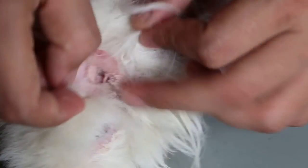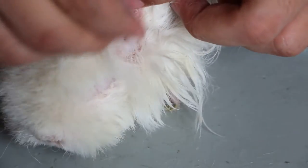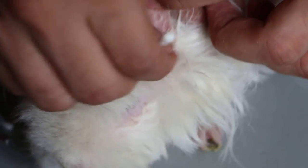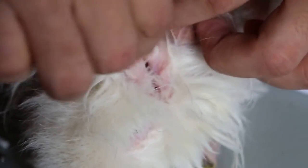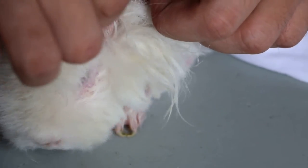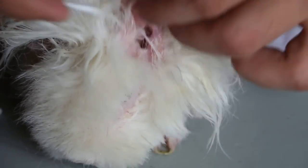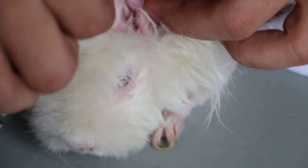Watch the dirt come out. January 26, 2015 — guinea pig comes in with breathing sounds, pneumonia possibly, but overall needs maintenance.